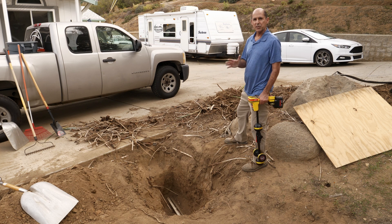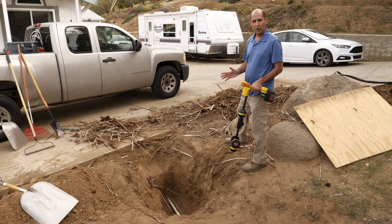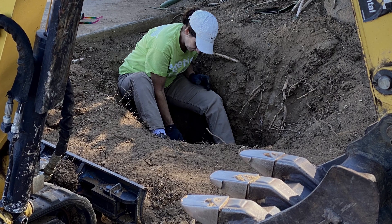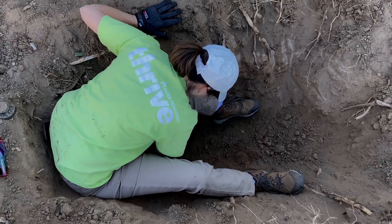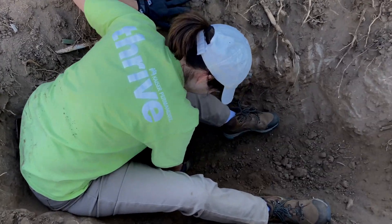In this case, I used electronic means to trace the signal, but before using power equipment, we hand dug to visually confirm the pipe's location and depth and determine whether other utilities were present.